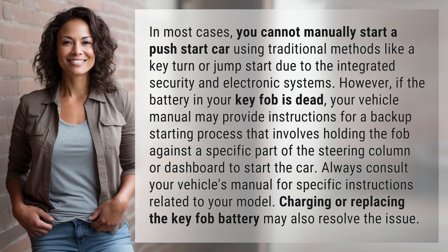Always consult your vehicle's manual for specific instructions related to your model. Charging or replacing the key fob battery may also resolve the issue.